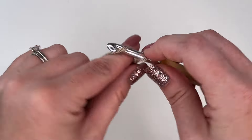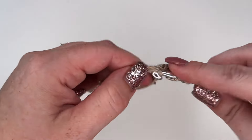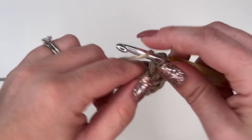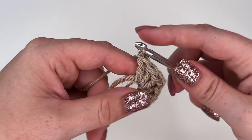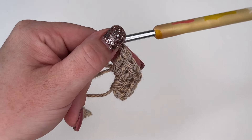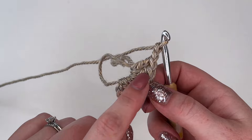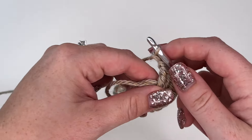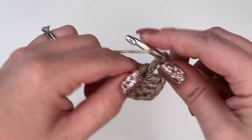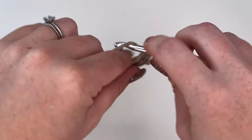Next we're going to chain two — one, two — and we're going to continue on with our second double crochet cluster, which is going to be three double crochets: two and three. And we're going to end with a chain two again. Now we are going to repeat this so that we have a total of six of these double crochet clusters. So we have two, so we have four more to go.